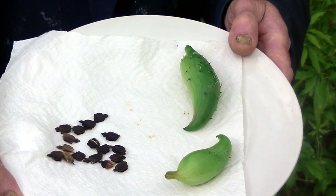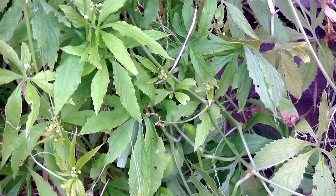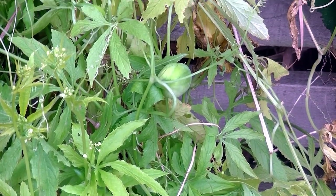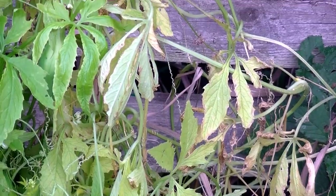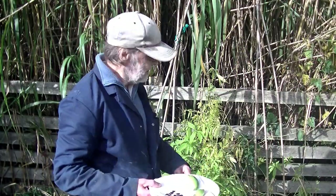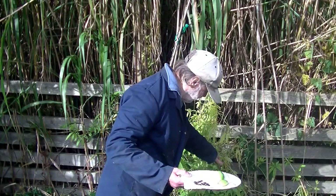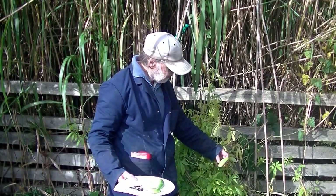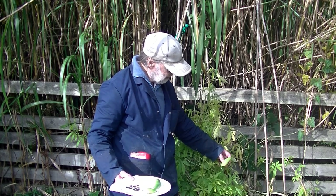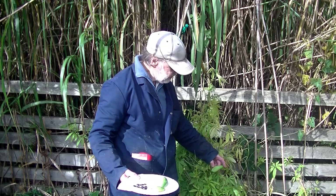And the plant that you can see behind me is the plant itself. On there, there are several of these fruits which — because they're the same colour as the leaves — you probably can't see them, but they are there I assure you. There's one for instance.